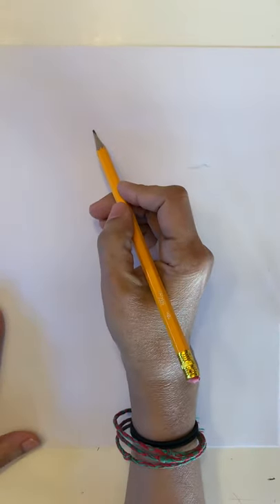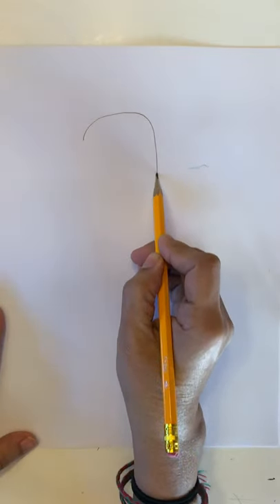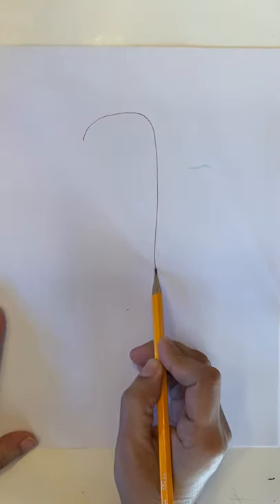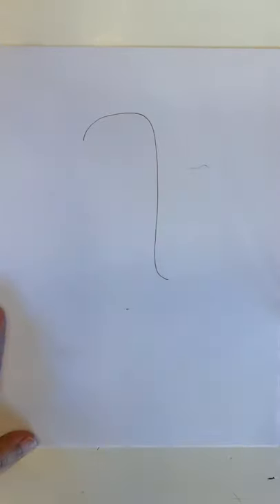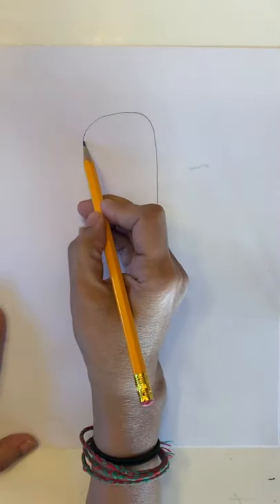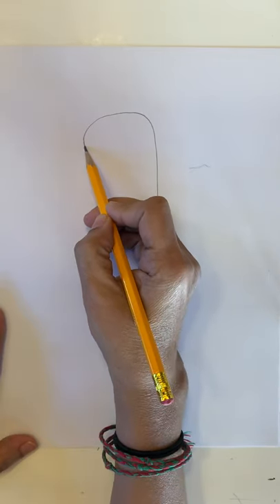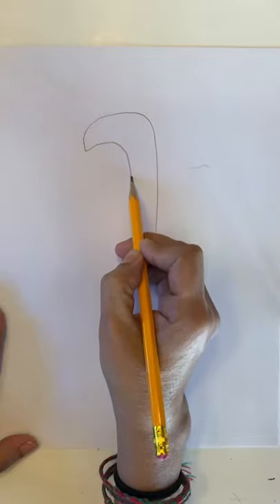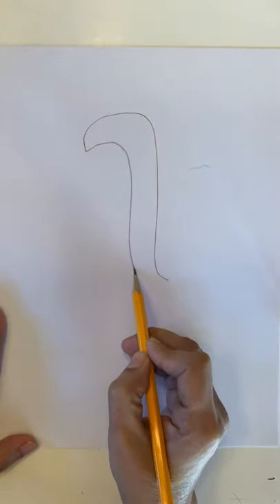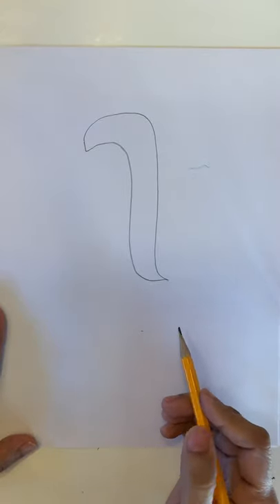To draw a penguin, it's very easy. What we're going to do is make a curve and go down like a candy cane. Make a little bit of a slant line, the down part. Now we need to make one more — it's like a candy cane. Come down, make a curve, go down and connect. There you go. This is the back of our penguin.